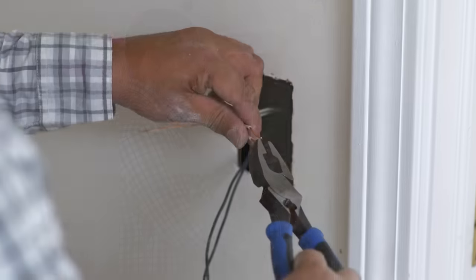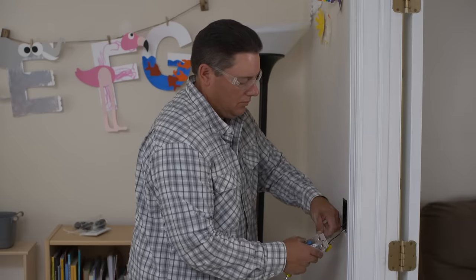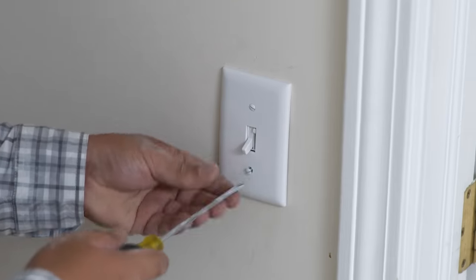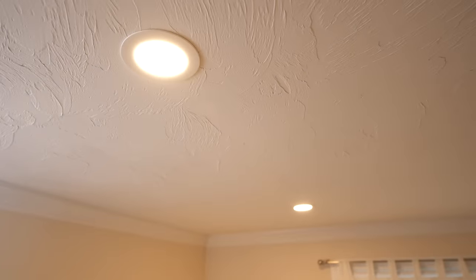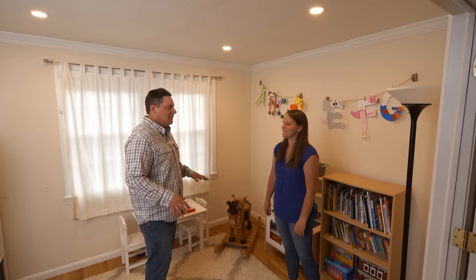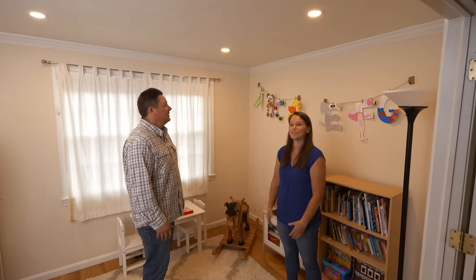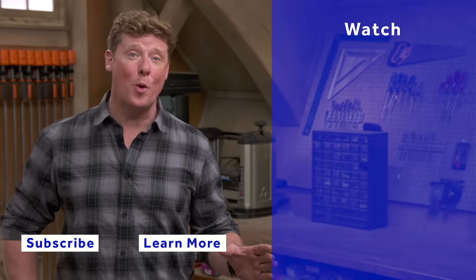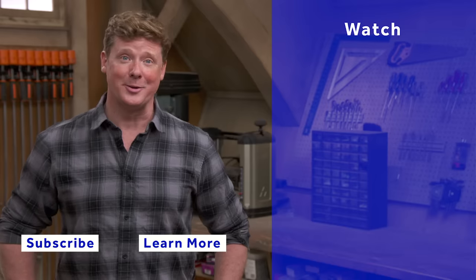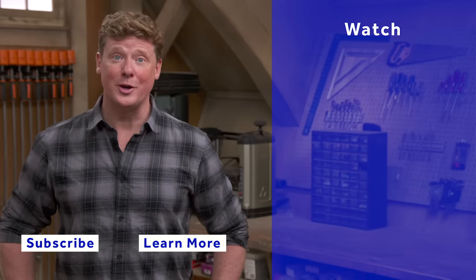Finally, a dimmer switch is installed in place of the old switch that controlled the receptacles. With power restored, the lights are tested — they look really good and the room is now nice and bright. The dimmer lets them drop the level down if needed. The video wraps up with a prompt to check out other This Old House home improvement videos and subscribe.